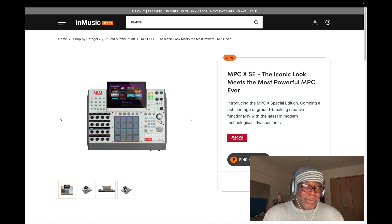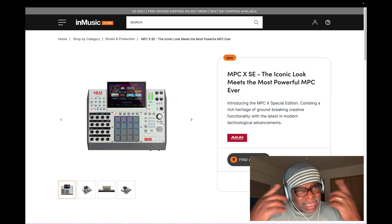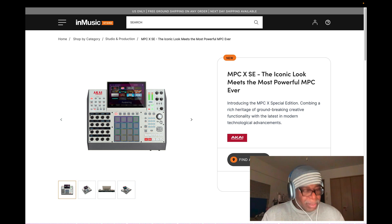My secret is: I don't buy stuff right when it drops, because right before Christmas, Akai always drops the price. If you've been around Akai as long as I have - I own the very first one - they will drop the price before Christmas. That's when they sell the most. Some guy gets his girlfriend to buy it for him - whatever works. My girl bought me these - that's how it works.